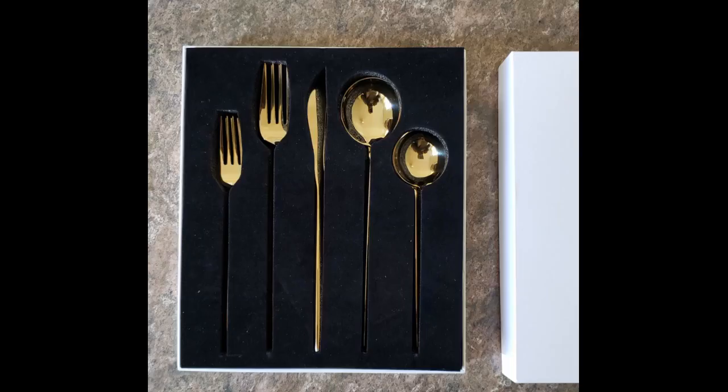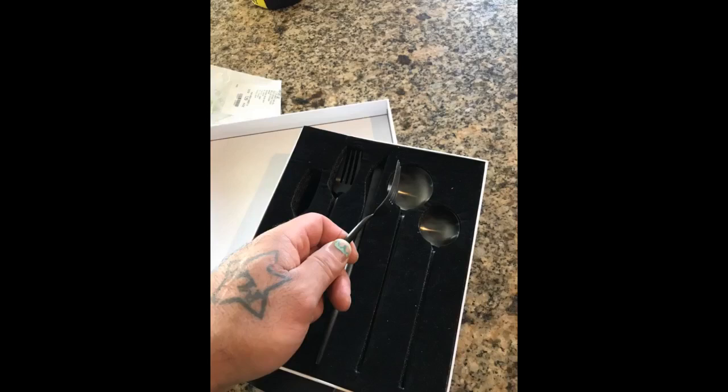This set is very elegant and stylish. The smooth handles make it very comfortable to hold. The handles are round and I really like how long they are — almost have a chopstick feel to them. They have some weight to them as well, so they feel high quality. Highly recommend.